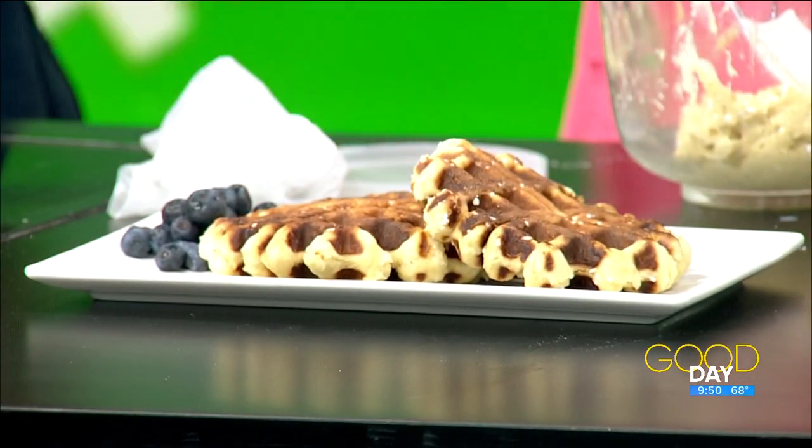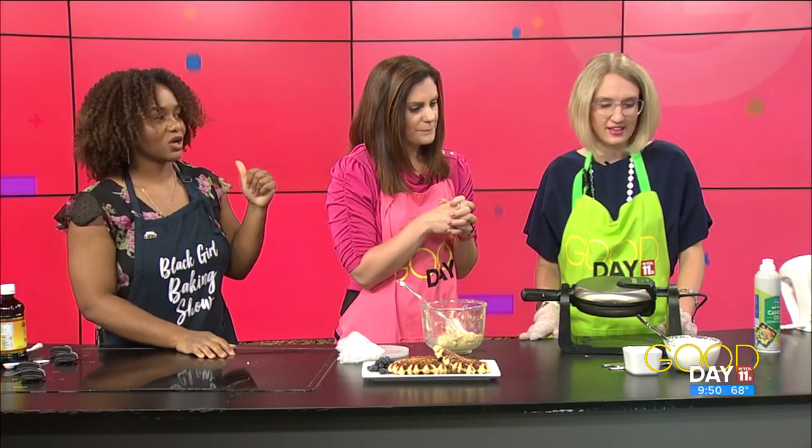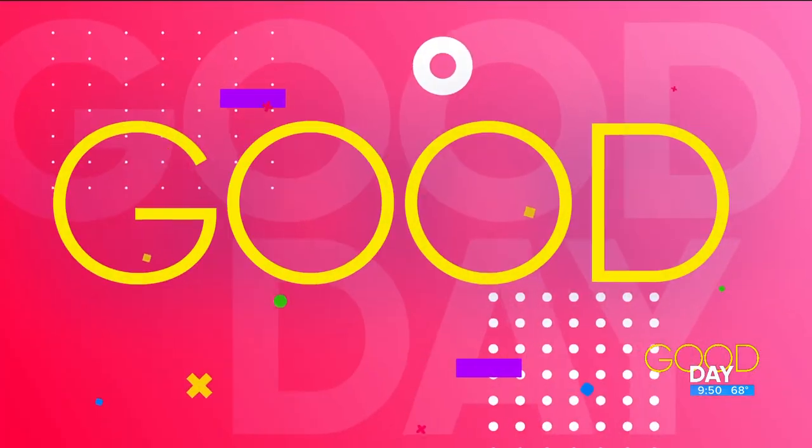I looked up what you're supposed to put on Belgian Liège waffles. I like syrup, but I want more flavor. Fruit for sure, whipped cream — I whipped some fresh whipped cream for us. They also do Nutella, which is big in Europe. So there are a lot of options. While this is cooking, let's take a quick break and then we can do a little taste testing.